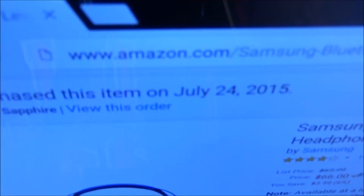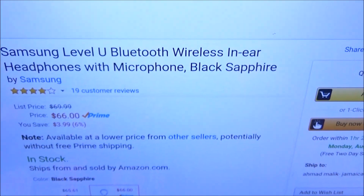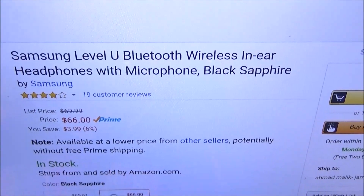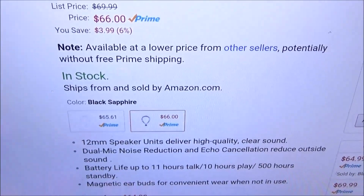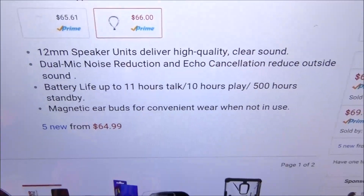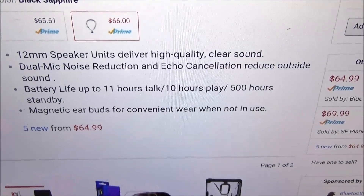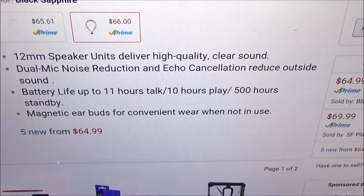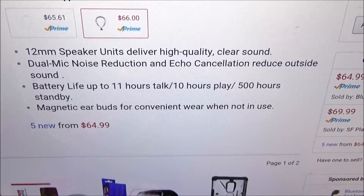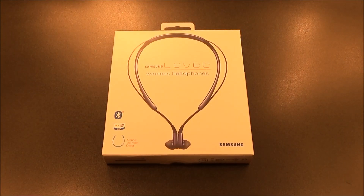First up, let me show you the website real quick so you can see where to get them. Go to amazon.com — I'll throw the link up in the description. We got the Samsung Level U Bluetooth wireless in-ear headphones with microphone. The price is 66 bucks, so less than 70 dollars. It comes in two colors: white and black sapphire, which is really blue and black. Features include 12mm speaker units for high quality clear sound, dual mic noise reduction and echo cancellation, up to 11 hours talk time, 10 hours play time, and 500 hours standby. These also feature magnetic earbuds and work with the Samsung Level app.